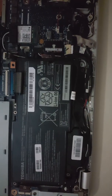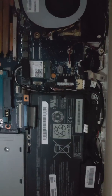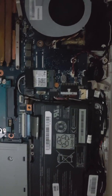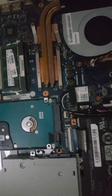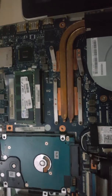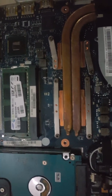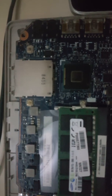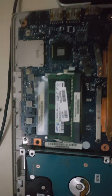I removed one of the RAM memory cards and repeated the process — it didn't work. I took out the battery and tried it with just the power cable, and still it wouldn't come on. Then I discovered something which eventually got my system to power back on, and that's what I want to show you in this video.